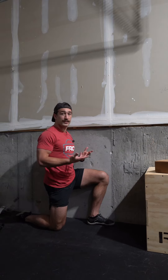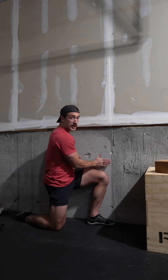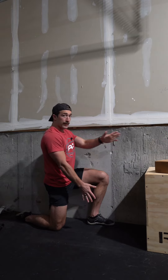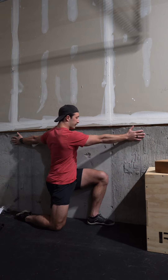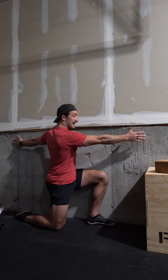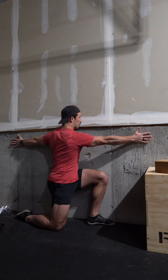Here we're doing thoracic spine rotation, PAILs and RAILs. I'm gonna start with my front leg touching the wall, front leg knee up. I'm gonna take my inside arm and sweep it along the wall. From here we've got spine rotation — I'm gonna take my backhand, push into it for as much rotation as I can get, and then get close to the wall.